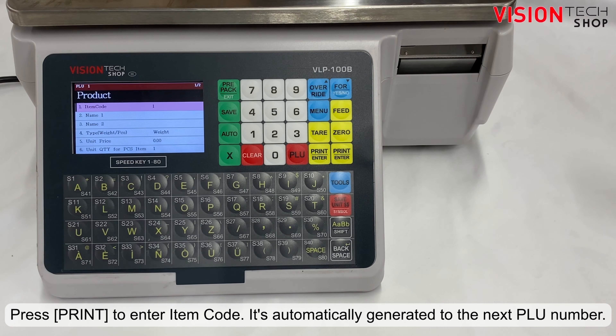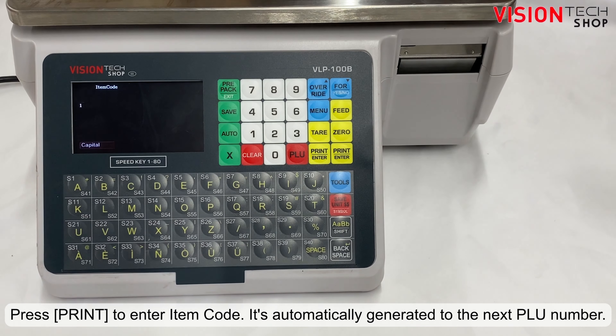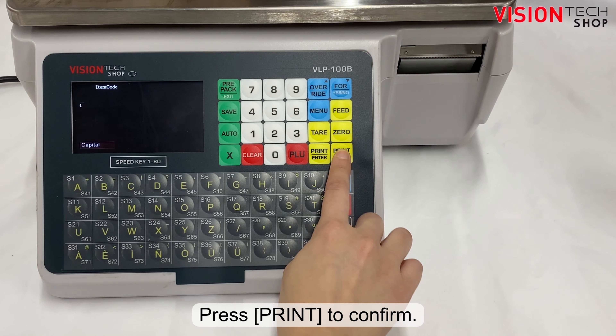Press the print key to enter the item code. It's automatically generated to the next PLU number. Press the print key to confirm.